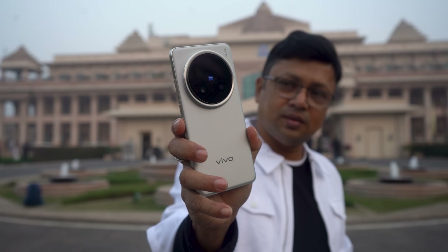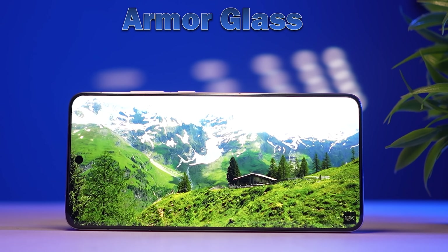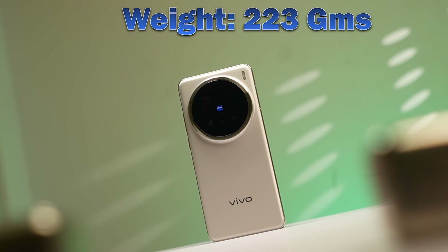The design is nice. The cameras are on the back cover, and the protection is Armor Glass on the front. The protection is available on the front cover so it will not be scratched. The phone weighs 220g.